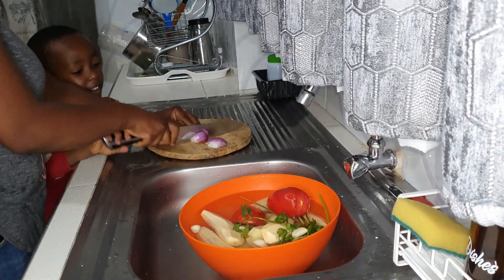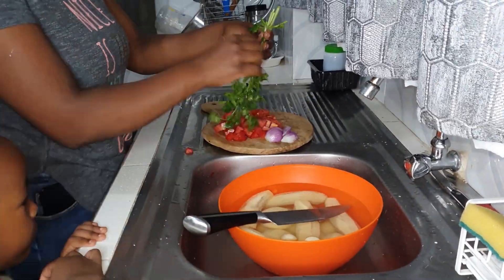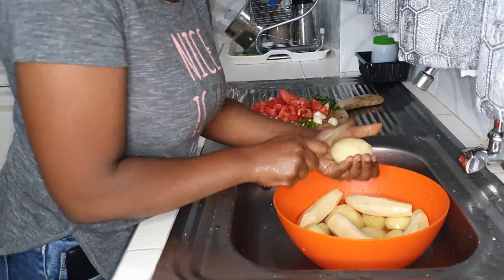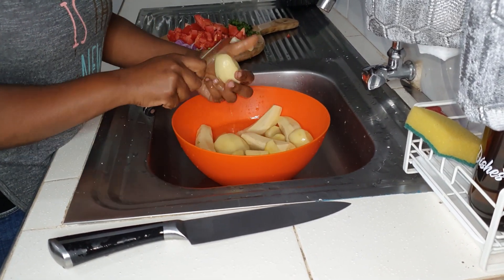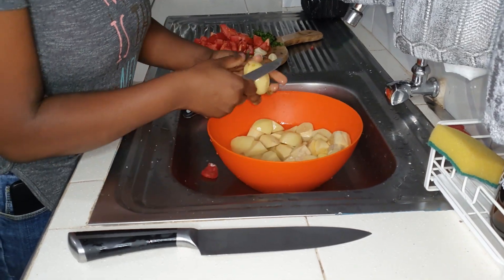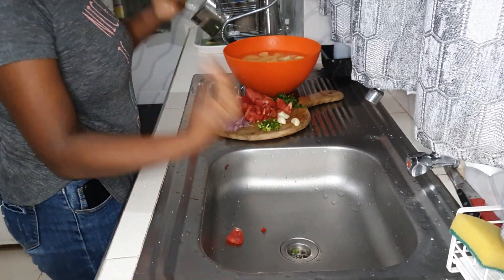Now that everything is clean I can start chopping everything up to prepare for the cooking process. I really like this knife — it's really sharp. I got it from Zion Kitchenware in Nakuru; it came as a set of different knives and also had a potato peeler and a pair of scissors. You can either cook everything whole or chop them up. I prefer chopping the potatoes and the matoke into about one-inch size cubes — this way everything cooks much faster.